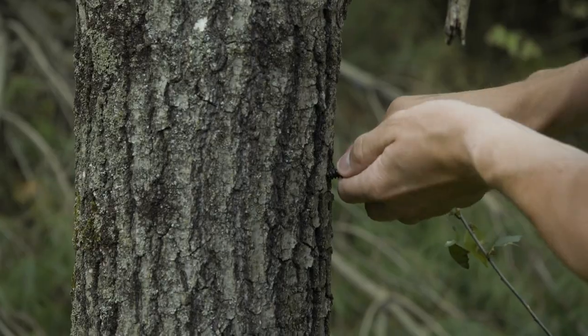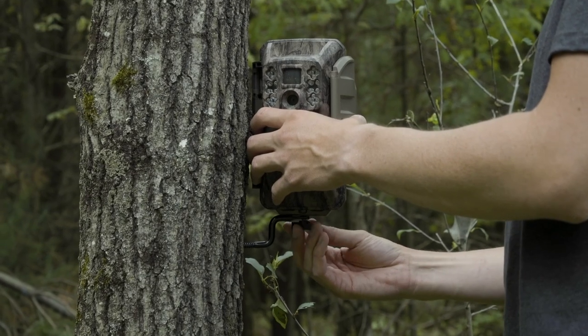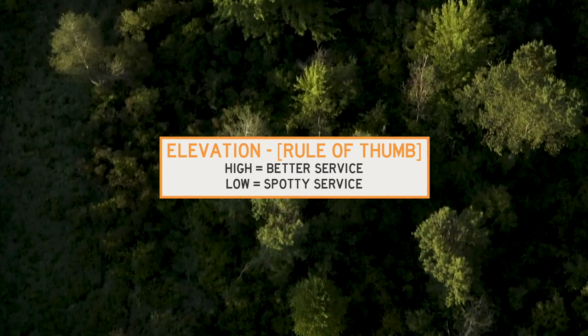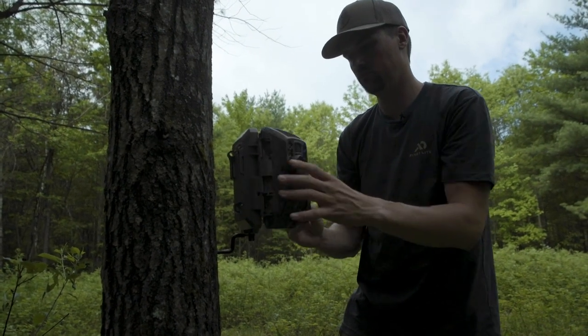There are three things to think about on that front. Number one, make sure you are placing these cameras in spots where you are likely to get good service. Typically I'm going to take those cell cameras to the high spots and my traditional cameras into the low spots. Check your signal before you put one of these up — what you see on your phone will not always match what you get on your camera.